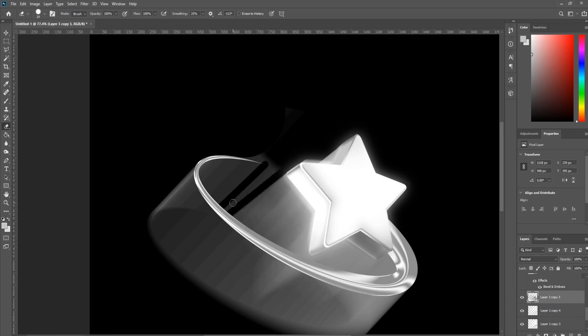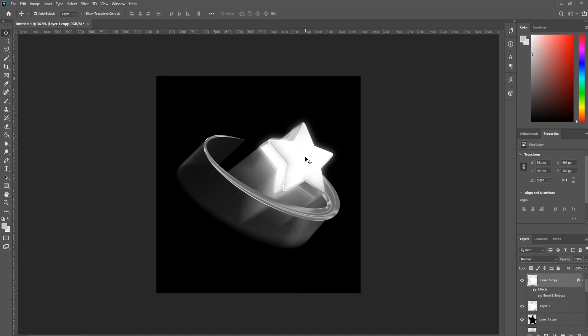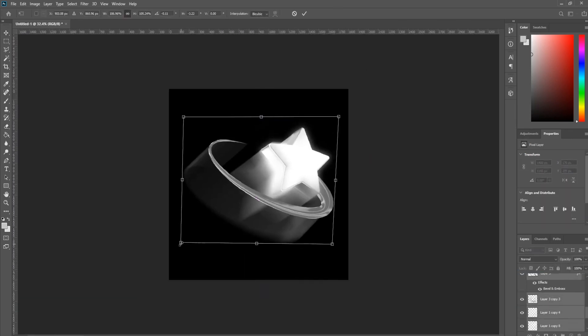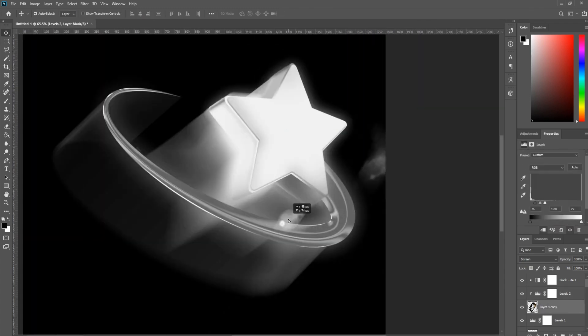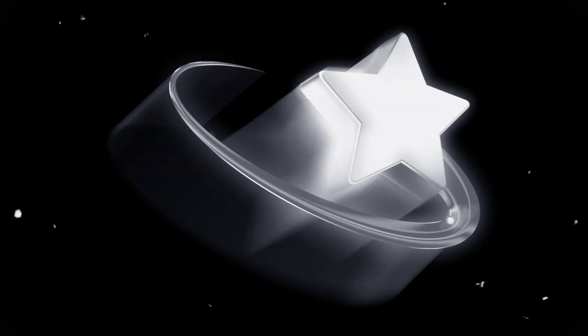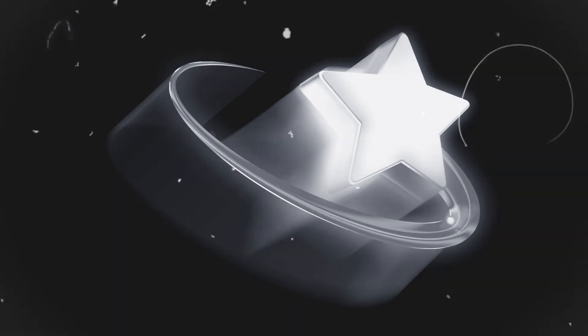From this point, you can make additional adjustments or polish, but those are the basic essentials to making a cover like this: bevel and emboss, basic shapes, motion blur, and dodging and burning — it's really all you need. And that'll do it for this video. I hope you guys enjoyed this one. If you did, make sure to like the video, comment, subscribe, and let me know what you want to see next.